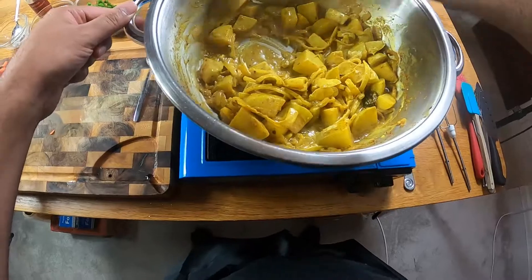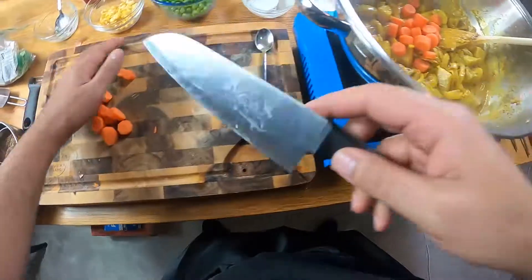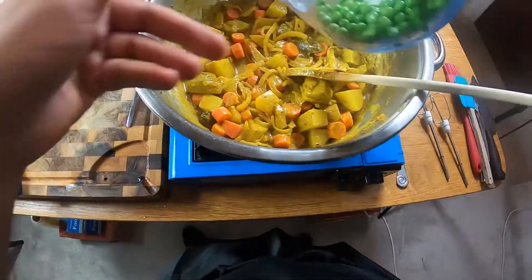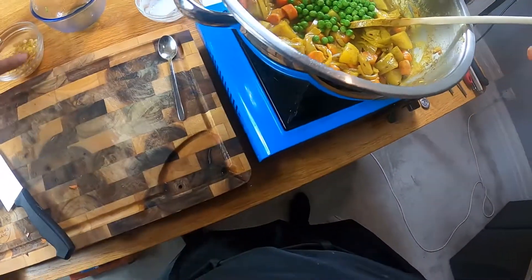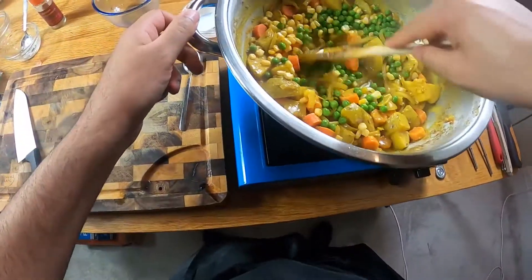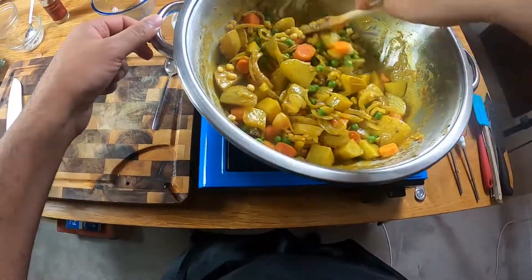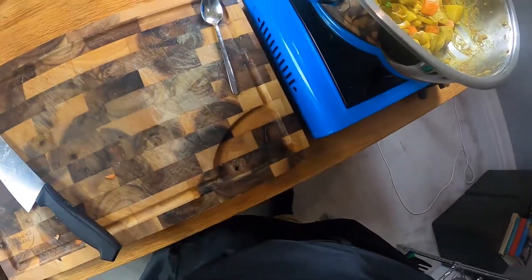Already this looks outstanding. We're going in with our carrots first, then some frozen peas — about a cup, personal preference — and about half a cup of sweet corn. This is developing into the most beautiful veggie biryani. I'm going to let that simmer down slightly and then go and drain my rice, and then that's going in.